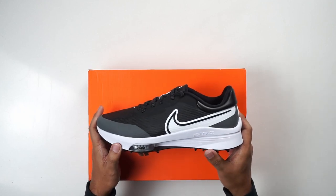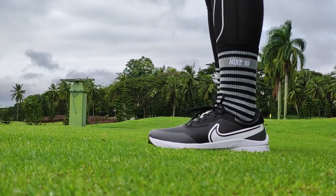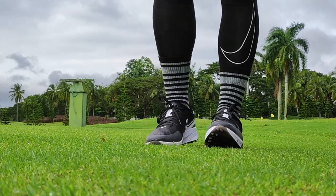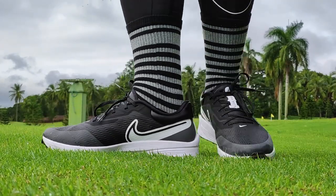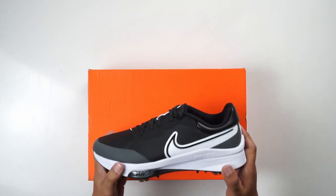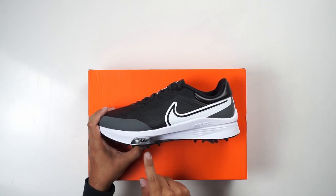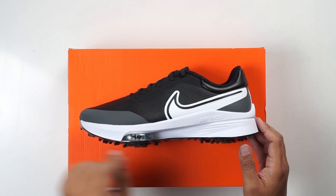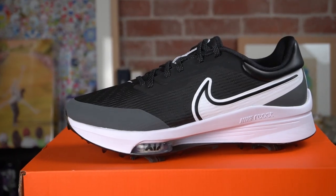Maybe spikeless shoes are better for things around the clubhouse, like the driving range or putting green practice. But for 18 holes, you kind of want the spikes. Another thing you want is a very comfortable midsole, and that's where the Nike React comes in on this sneaker. There are also some Zoom Air units — two pods, one on either side of the forefoot. You can see the call-out that says Air, though it's actually Zoom, with tensile air fibers visible inside.